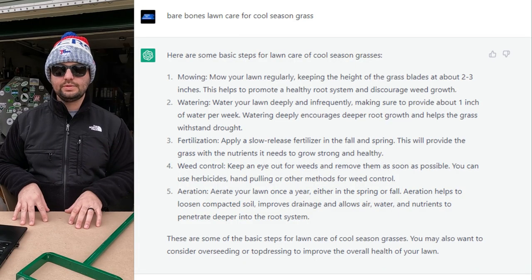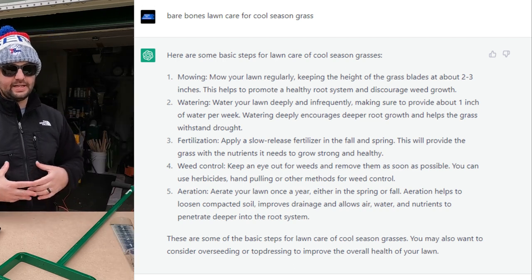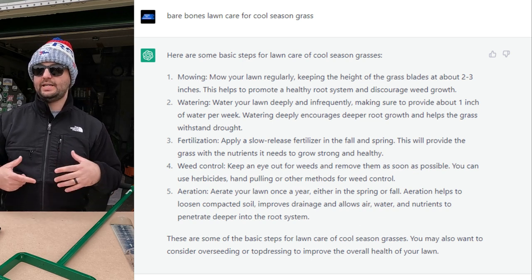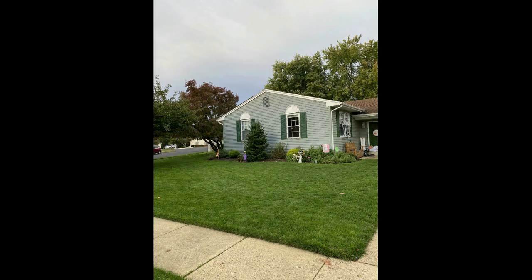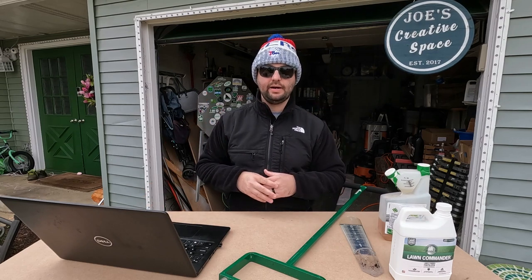There you have it — the five steps for bare bones lawn care of a cool season lawn, brought to you by OpenAI Chat. Go check it out — type in whatever you want and it gives you a pretty cool answer. This is what I do in my lawn, and I've had good results over the last two years. Stick to that number one — mowing. If you increase mowing to two times a week during spring and fall, you're going to see a big improvement right there alone.